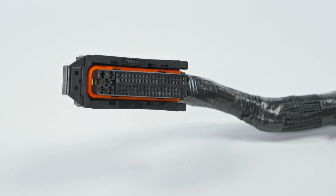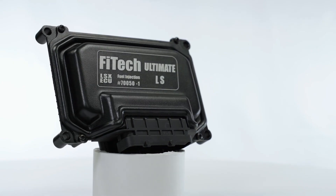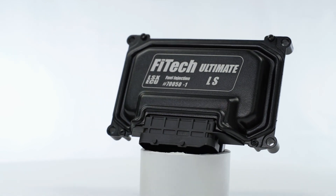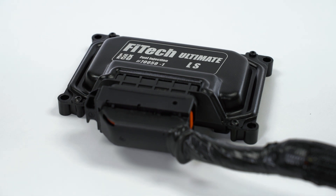On the first end of your LS wiring harness, you'll see the connection point for the ECU. LS systems have a significantly larger ECU than those of other systems, but they still follow the same plug-and-play principle of other Phytec products. This means all you have to do is plug it in and it's ready to go.